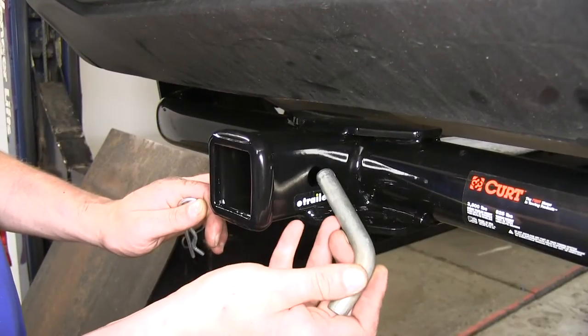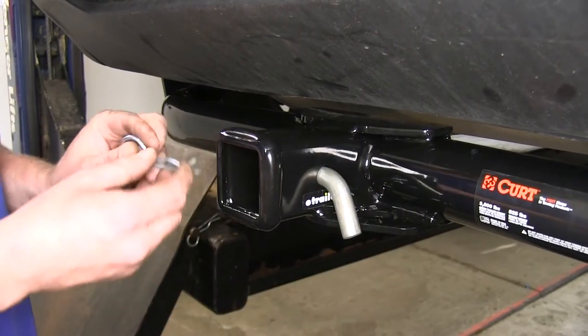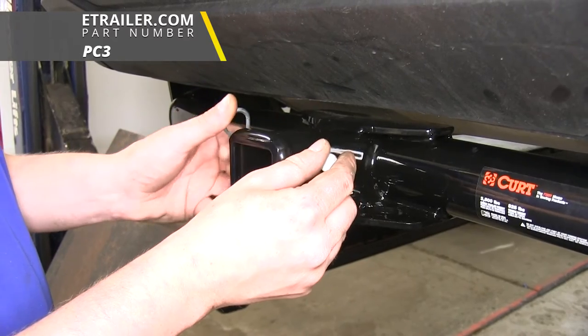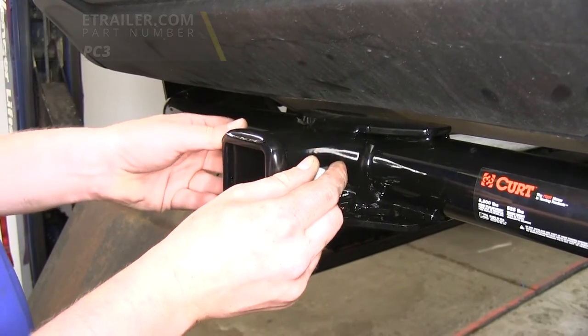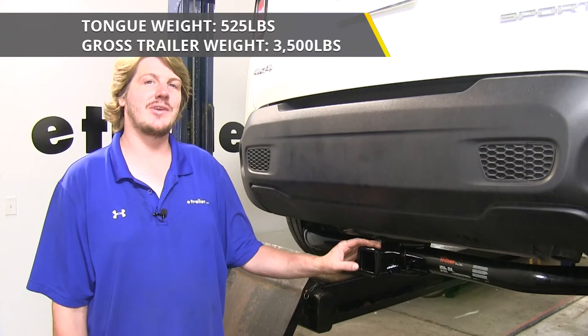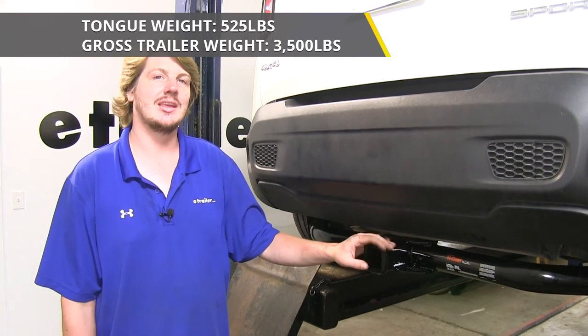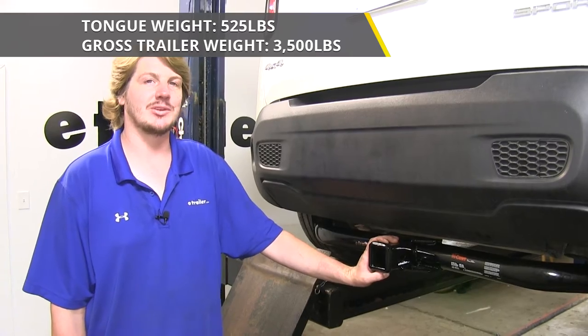It uses a 5/8-inch hitch pin and clip. One of these doesn't come included with your hitch, but you can pick one up at eTrailer.com using part number PC3. It features a 525-pound tongue weight — that's the force going down on top of the receiver — and a 3,500-pound gross towing capacity.